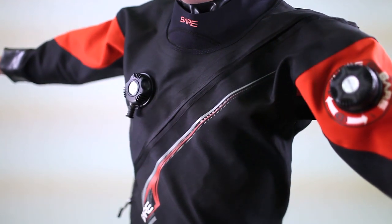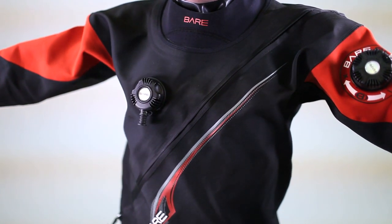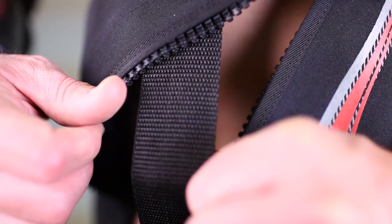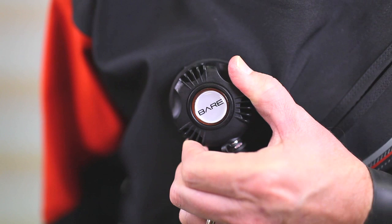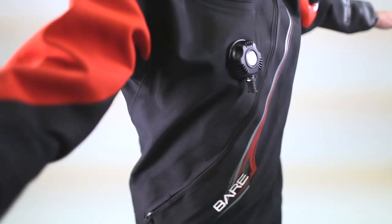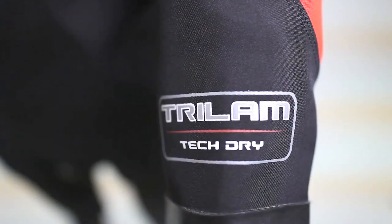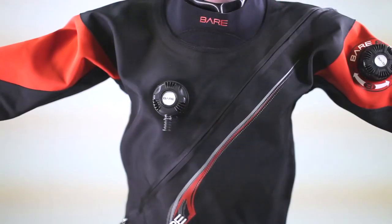Available in seven standard sizes, the Tech Dry includes an external elastic crotch strap, internal suspenders, and a lifetime guarantee on seams and workmanship. The bottom line: the Tri-Lam Tech Dry is a rugged, yet flexible and lightweight dry suit that improves comfort and enhances your freedom of movement.